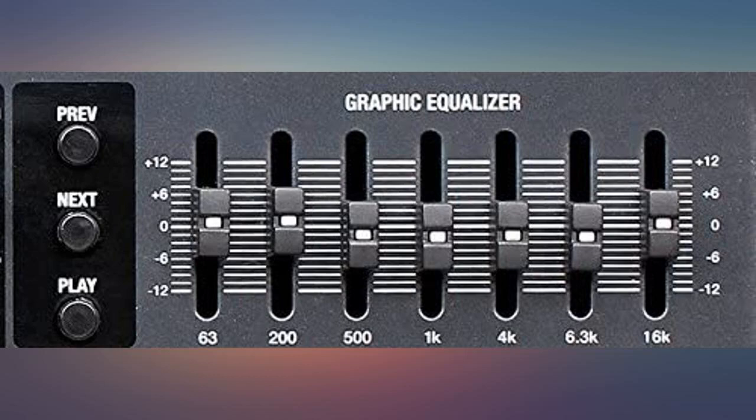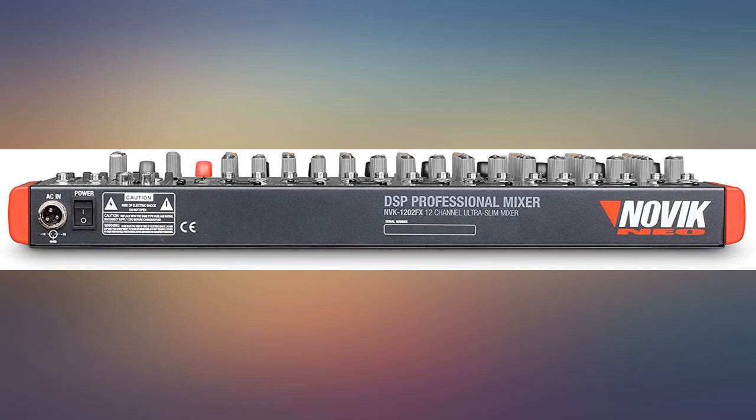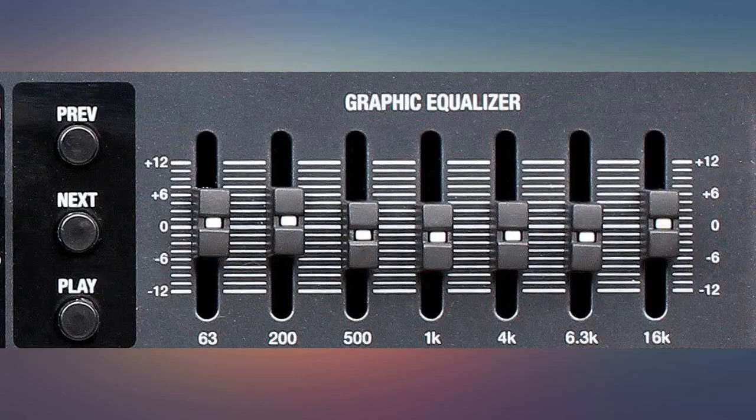This is my third mixer. This was bought because I outgrew my number one and number two mixers — not enough inputs, preamp inputs, or tone controls for all inputs. This one has 16 preamp inputs and tone controls for all 16 inputs.